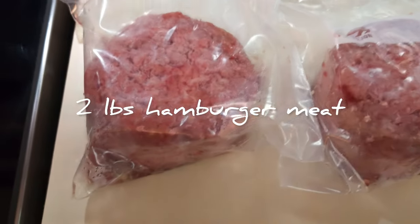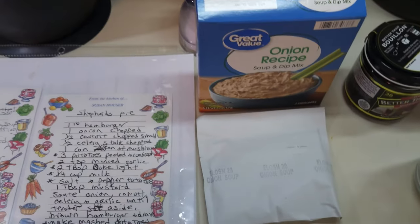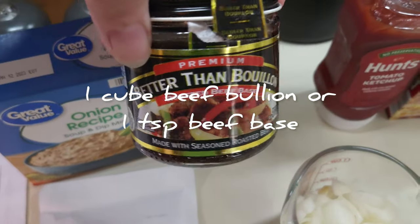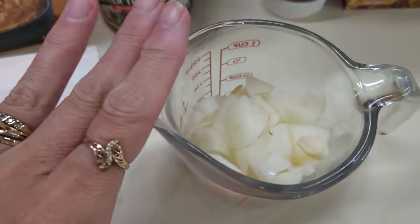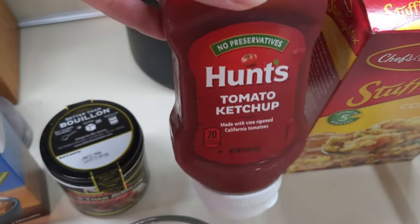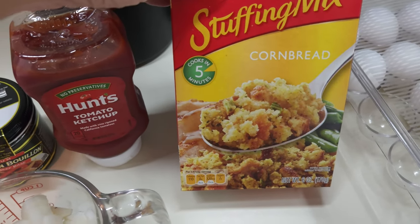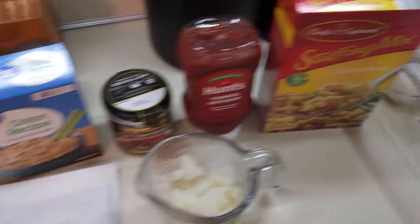Let's get it together. Two pounds of hamburger meat, which I just defrosted. You need one packet of Lipton onion soup mix — I actually like the beef onion soup mix if you can find it. If you can't, get the onion soup mix and add a little bit of beef bouillon or beef bouillon base. Either way it'll be great. I need half a cup of onions to sauté, about four or five tablespoons of ketchup, and here's the secret: instead of crackers, I use cornbread stuffing. It doesn't really matter which cornbread stuffing, and then of course two eggs.